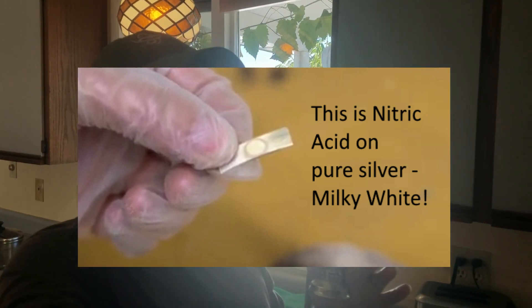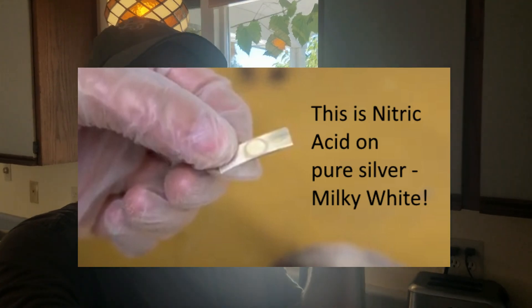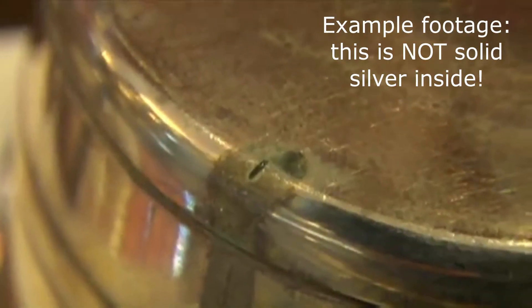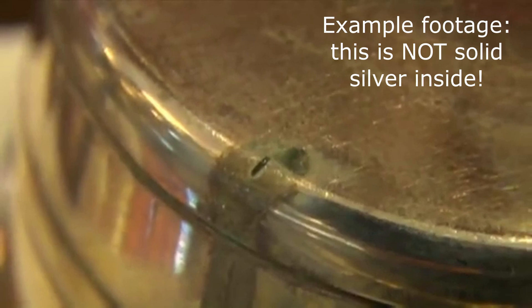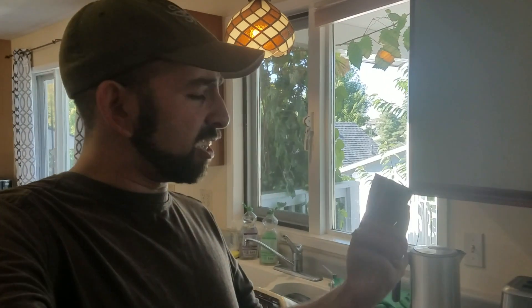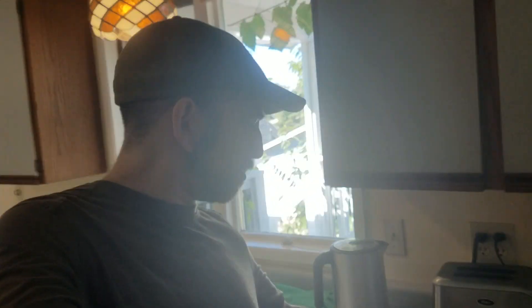Obviously the only way to truly tell whether something is pure silver on the inside is to use nitric acid, where you make a little gash in it — preferably in the bottom — and then put a tiny bit of nitric acid on it. If the thing is all silver, it'll turn a creamy white color, but if there's some other metal hidden underneath, it's going to turn some kind of dark green color as that reacts with the nitric acid.